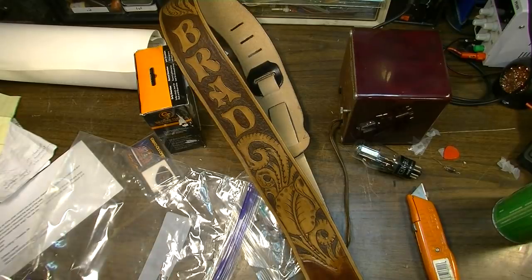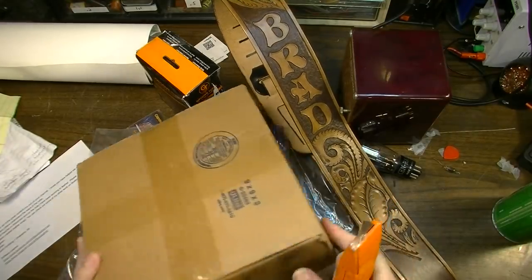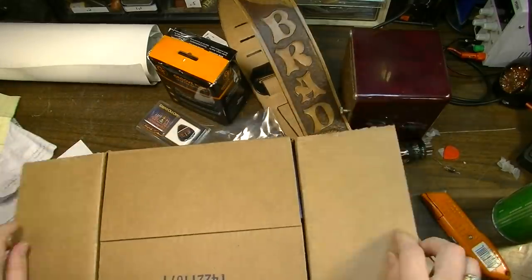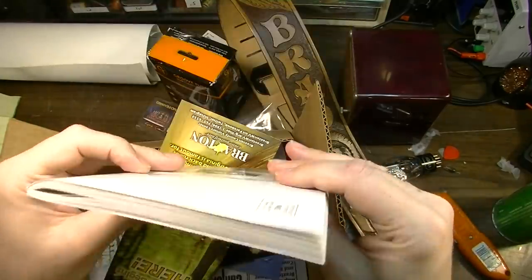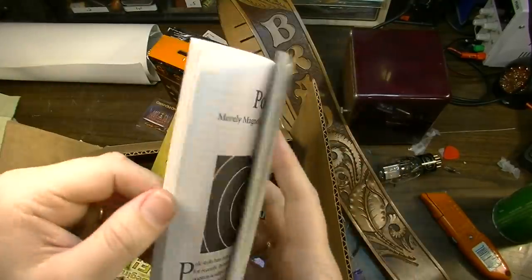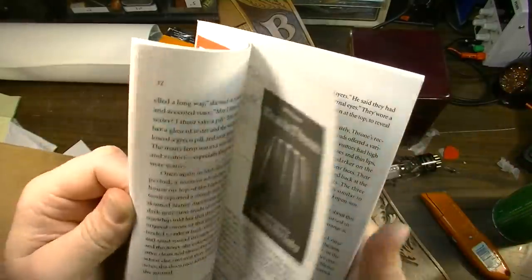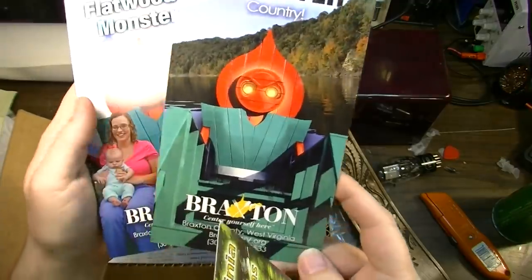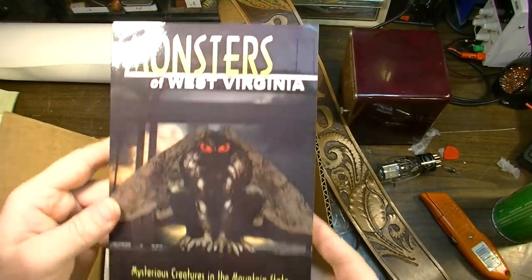We've got another one from the Flatwoods Monster Museum — from my good friend Andrew Smith, curator of the Flatwoods Monster Museum in West Virginia. If you guys are ever over that way, definitely stop in. West Virginia is beautiful country, and I've been meaning to take my family over there. What we have here: 'True Reports of the Strange and Unknown' — it's like a little dime-store rag, that's cool. I'll leave this right by the shitter, because that's exactly where I'd read it.